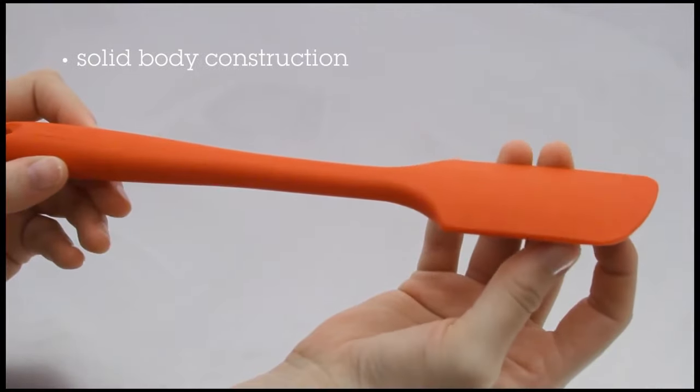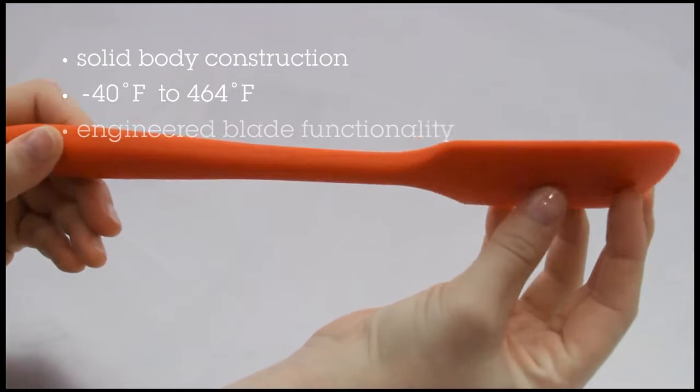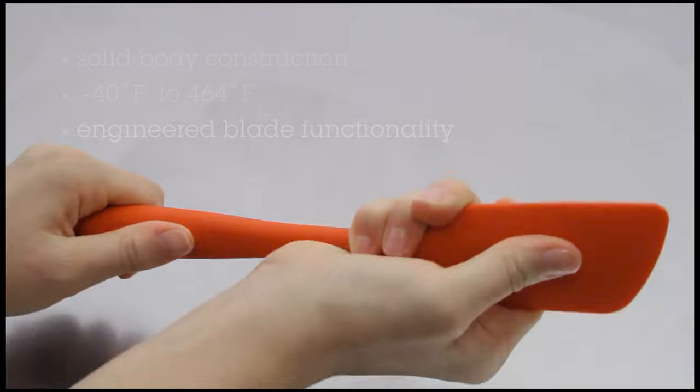There's a nylon reinforcement that extends through the spatula and ends five centimeters from the tip of the blade. What we found that does is give us the optimal amount of flexibility versus stiffness.